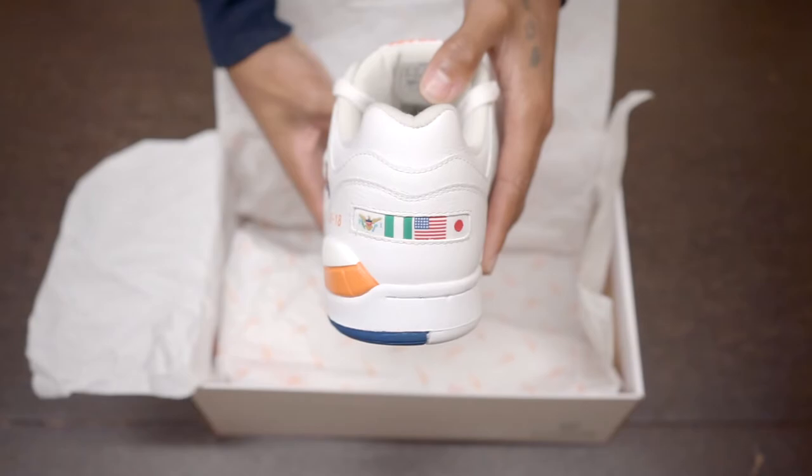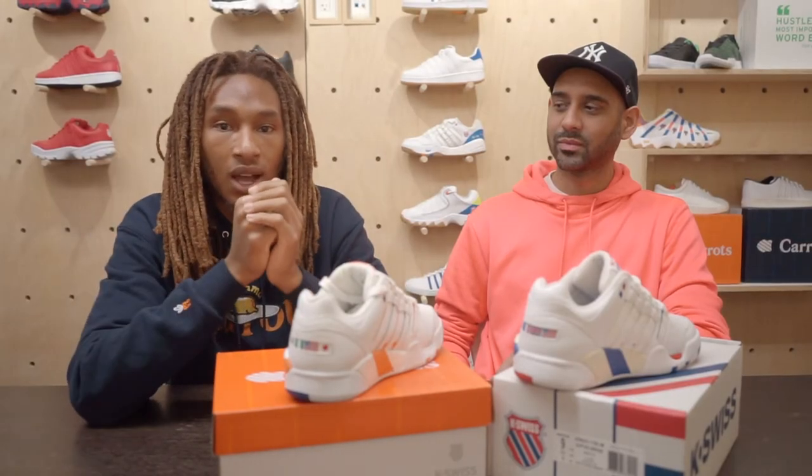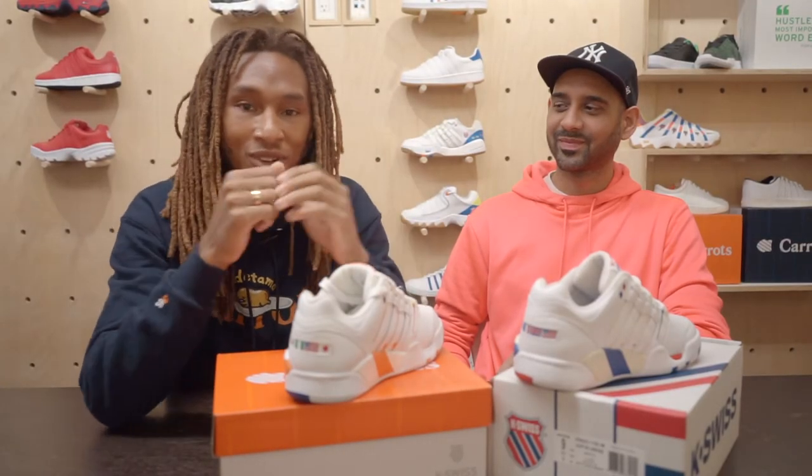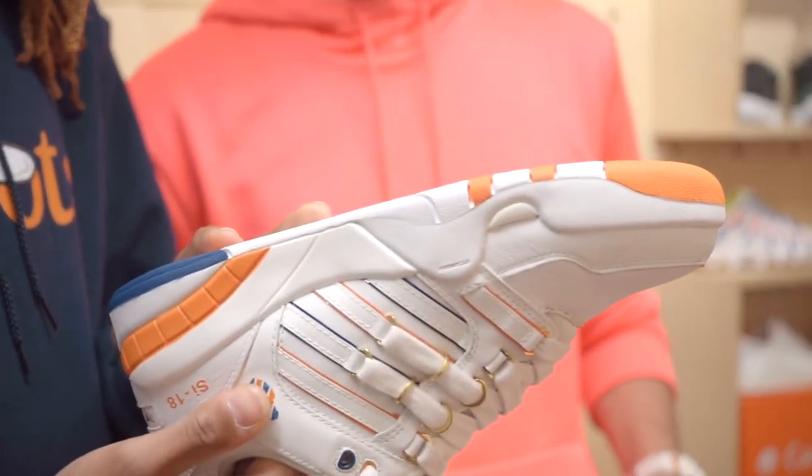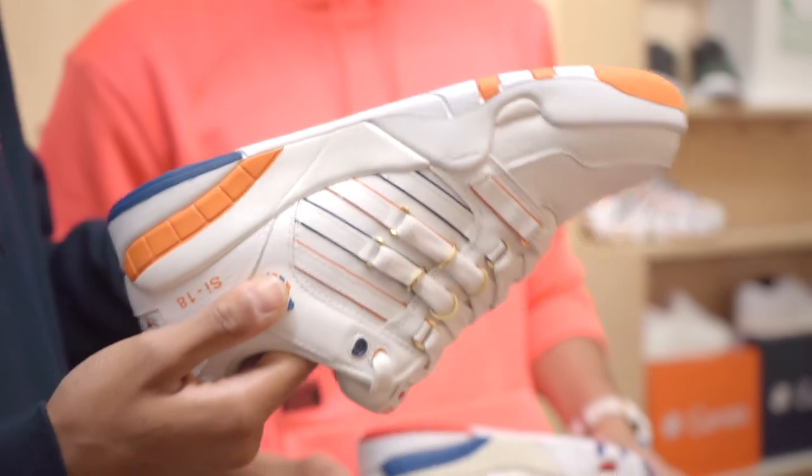Trenton, New Jersey. And Japan's my favorite country, favorite island — Tokyo, favorite city. It's just like all these different places combined into one makes me who I am.